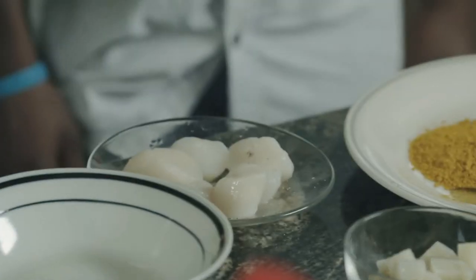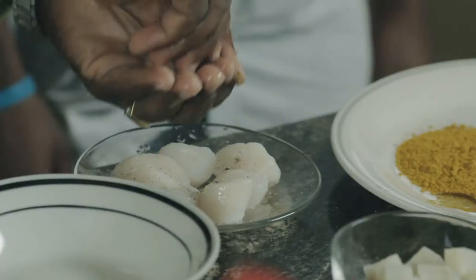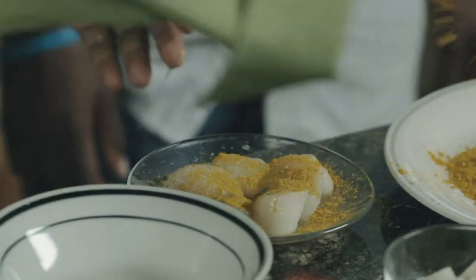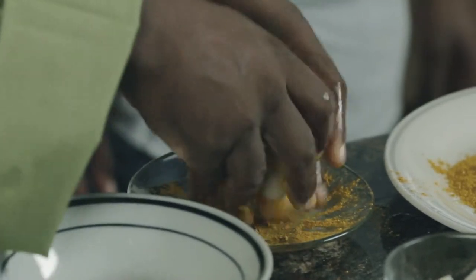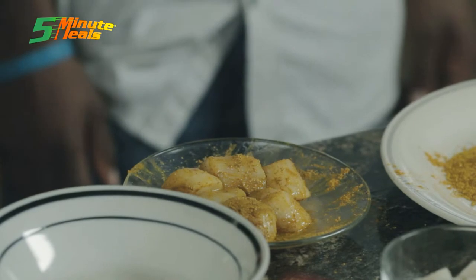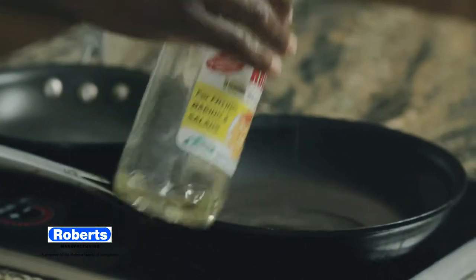I'm just going to sprinkle the scallops with a little bit of salt and pepper, some lemon juice as well, and some curry. I'll add some soybean oil into the pan — Robert's soybean oil.